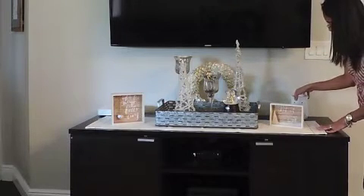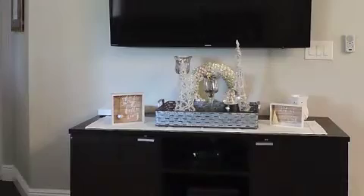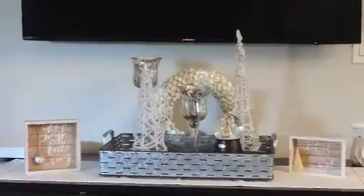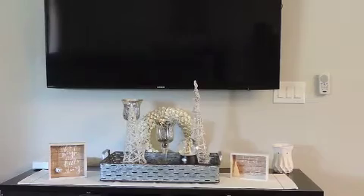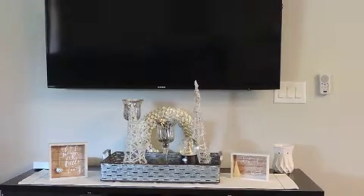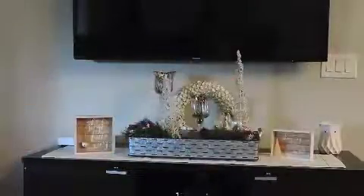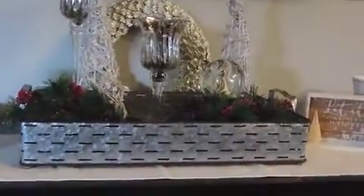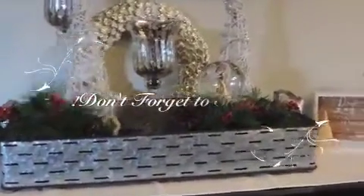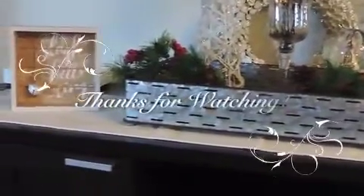Those were really the only things that I bought new for this decor setup — everything else I already had. I also added a little bit of greenery to it, and I think it looks really good. I'm going to keep it like that — I wasn't originally planning on it. Thank you so much for watching! Don't forget to give this video a thumbs up and subscribe to my channel. I'll catch you in the next one!